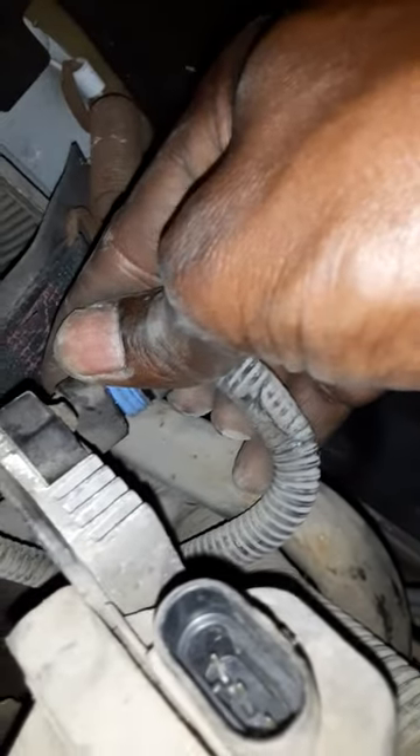You bend and pull up. Next switch right here. Bend, bend, pull up.